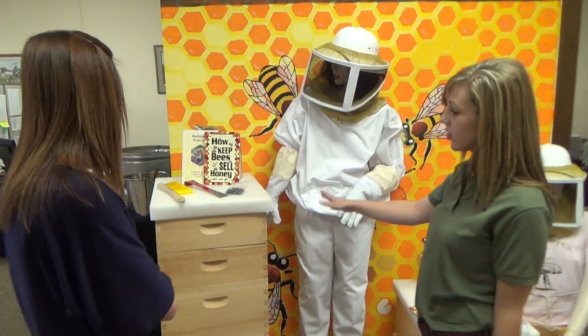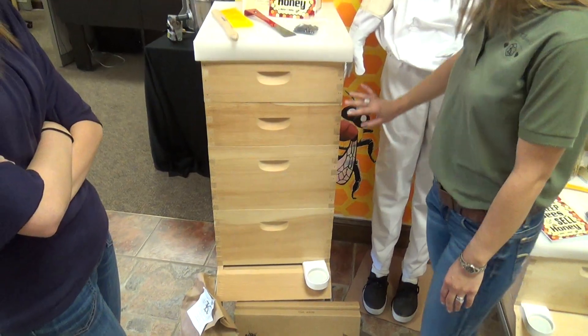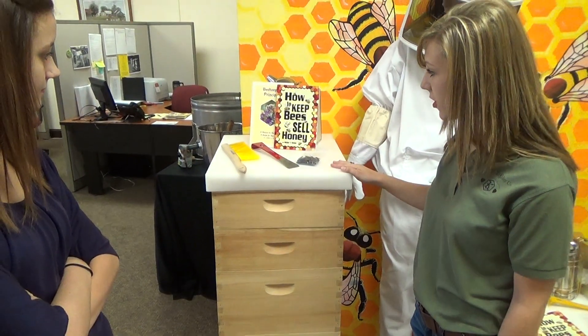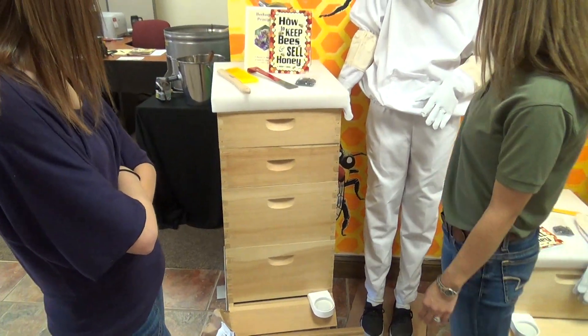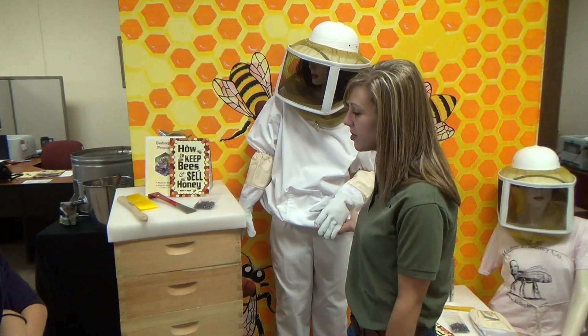Our first one is our deluxe beginner kit. This kit includes your screen bottom board, two hive bodies, two supers, an inner cover and an outer cover, an entrance feeder, the cotton jacket with the zip-on square veil, hard helmet, and goat skin gloves.